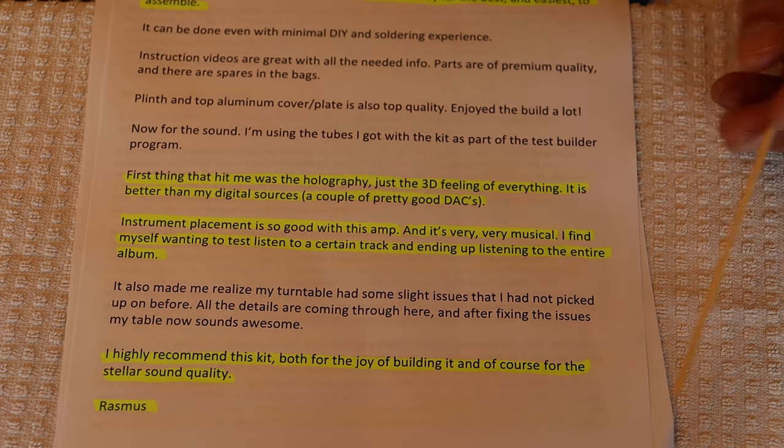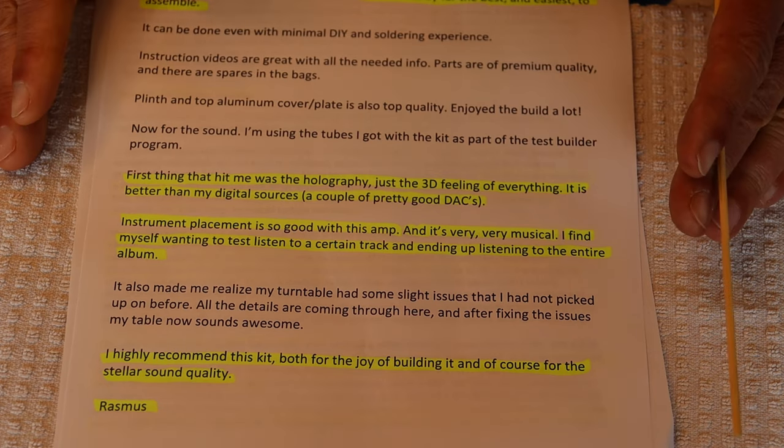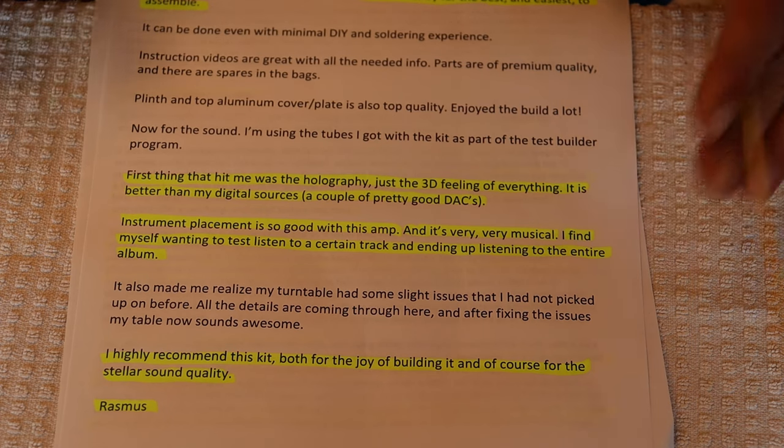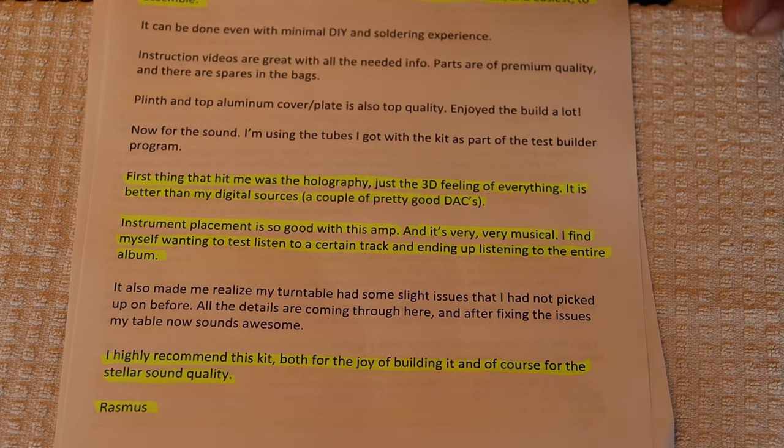Thanks a lot, Rasmus. This is another really good review from a different perspective, and we really appreciate the time you took for writing this up.